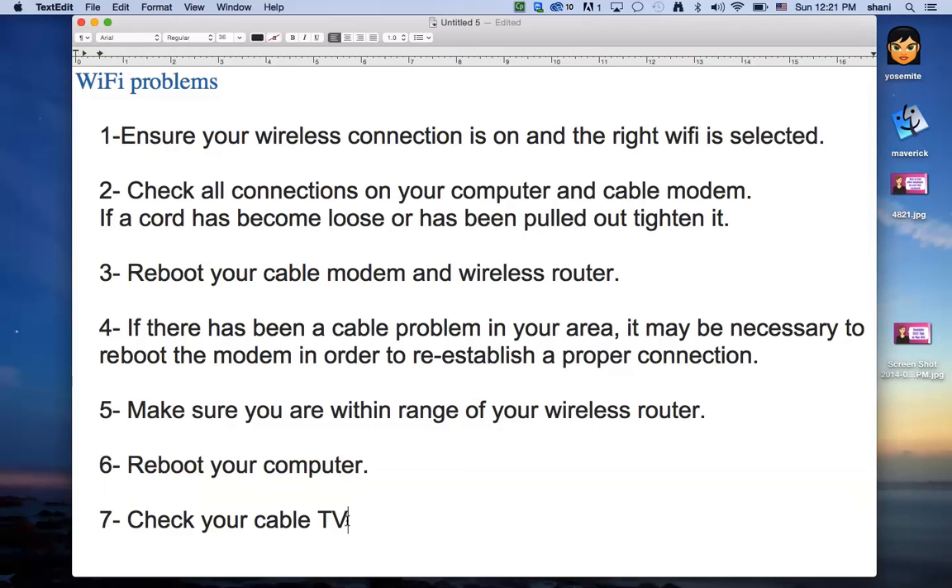If you really don't have Wi-Fi and you're not sure how to check your modem, check your cable connection. If you have Wi-Fi bundled with your television service and you're not getting TV reception, you're certainly not going to get internet — they kind of go hand in hand.